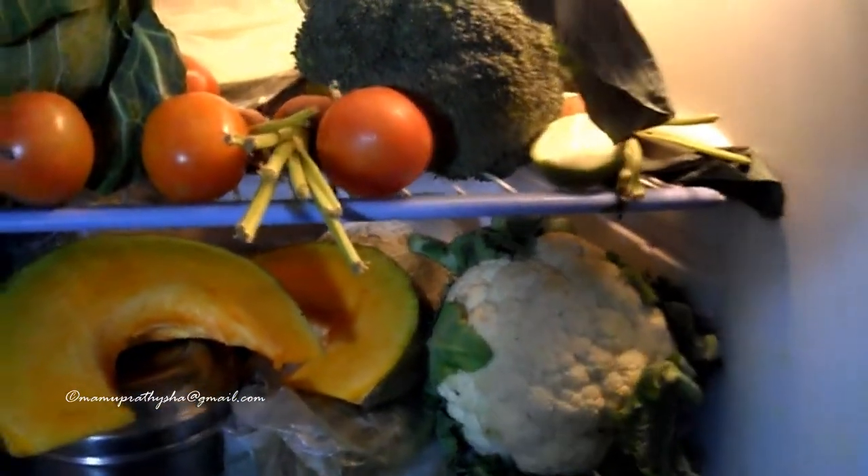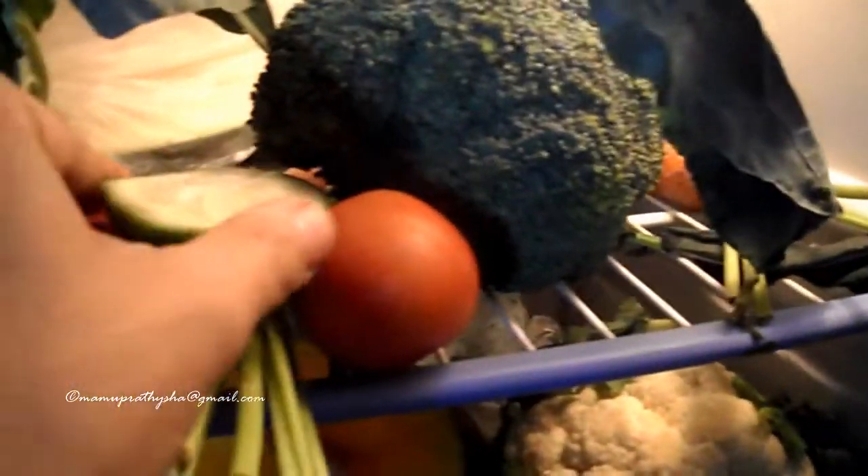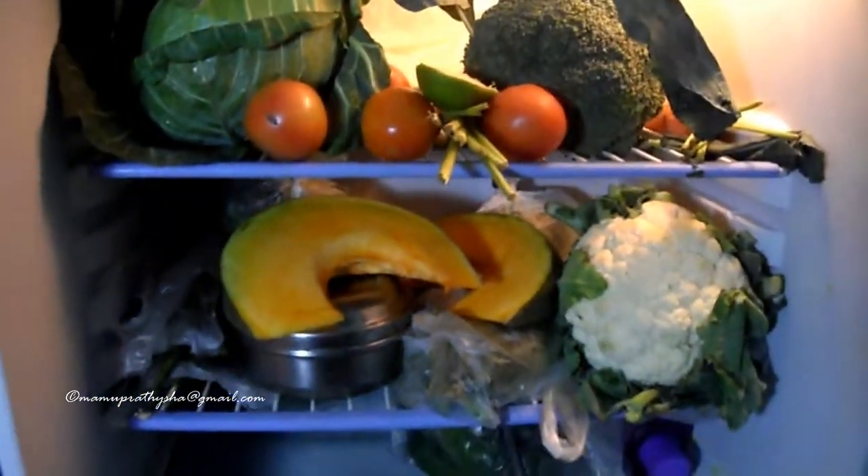That's it — now your refrigerator is odor free permanently and naturally. But please remember to change the lime every week with a fresh lime for better effect.